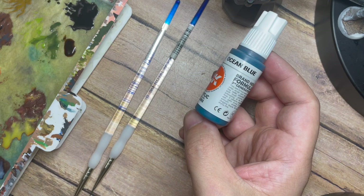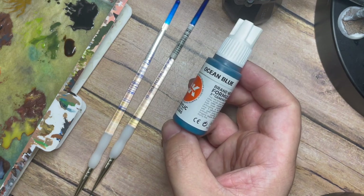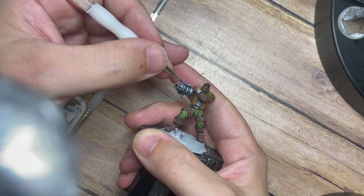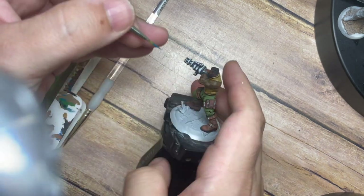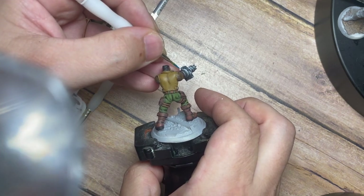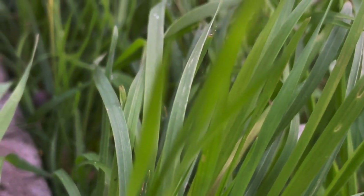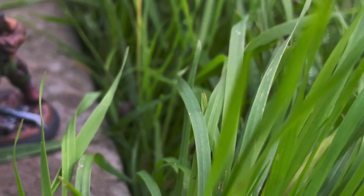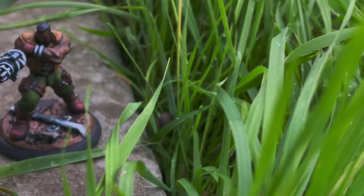I'm also going to use an Ocean Blue — you can use any blue for this, or even red if you want. I'm just going to pick out the small sight on the front and back end of the gun. You could use a red if you want it to look more like a laser pointer, but I've gone with blue as if it's a scope, just to create this cool looking scope on his gun. And all in all that is Barrett done in four parts.